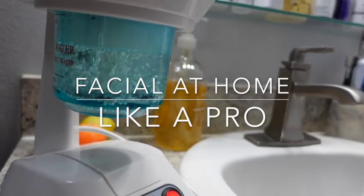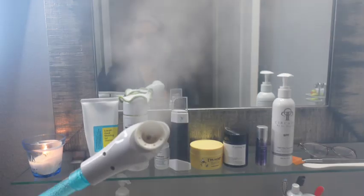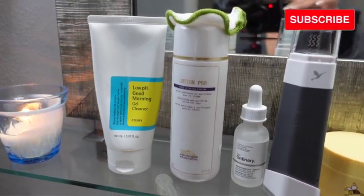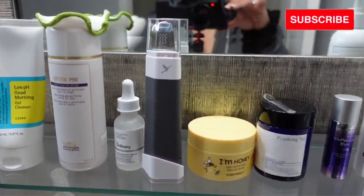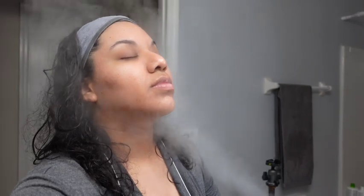Today we're going to do a facial at home like a pro. I am a professional, so these are the steps I would do if I was doing my own facial at home. Everything you see here you can buy on your own. Here is the lineup — some are really affordable, and there might be one or two that are expensive, but there are alternatives I will put up in the video.